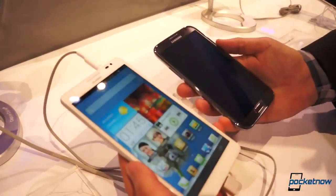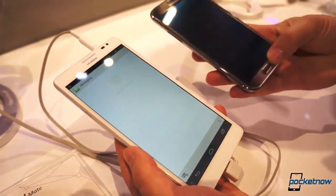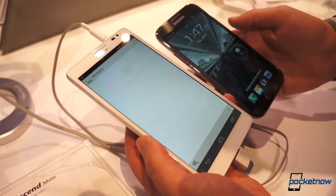We're going to compare it briefly to the Samsung Galaxy Note, its closest competitor in the phablet space.